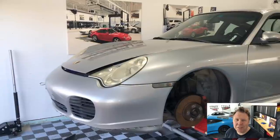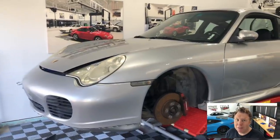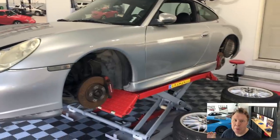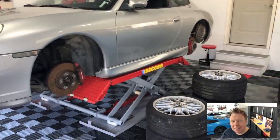Hey guys, welcome back. This is another Project 996 video. I'm really excited about this one today. Steve and I are gonna be hard at work in the garage. We're gonna be doing a couple of initial jobs as we continue to learn about this car. So let's go check it out.